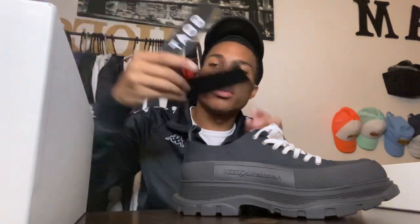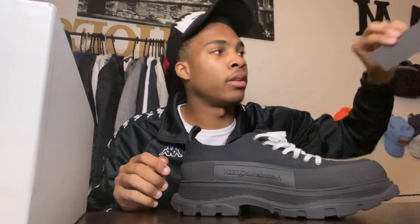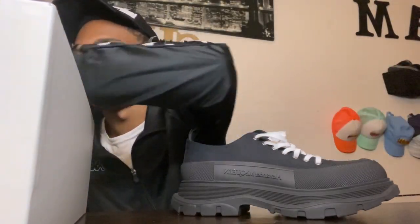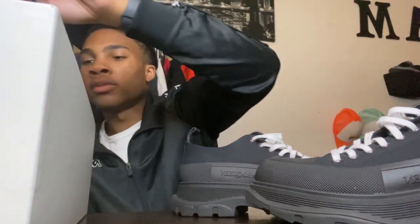I got these bad boys from Goat. Oh wait, I think the name's on here. Yeah, I got those bad boys from Goat. I heard they go up for like 7-something, 7.50 something. But bro, I got so lucky. I don't know how I got so lucky on Goat — they jumped like 4-something.